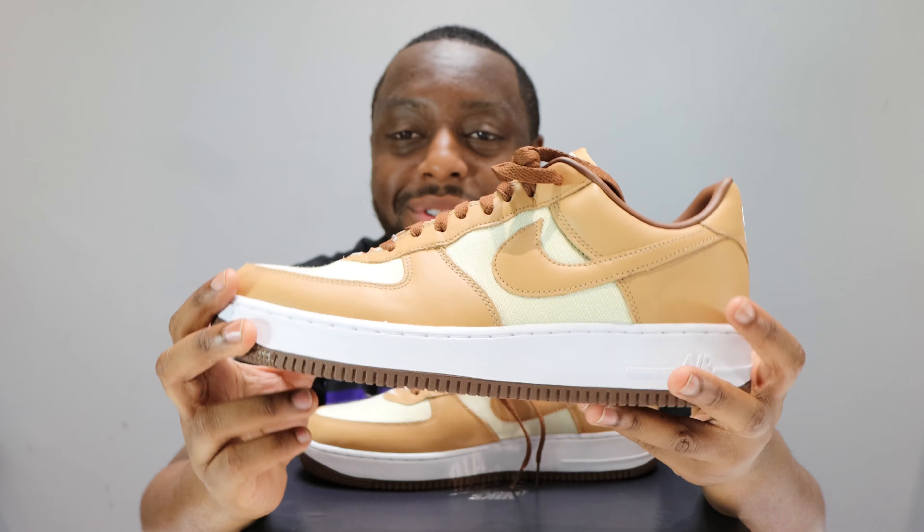Coming to the heel, we've got the Nike Air in that natural color, and that is backed on again with that brown which is all over the leather portions of the shoe.